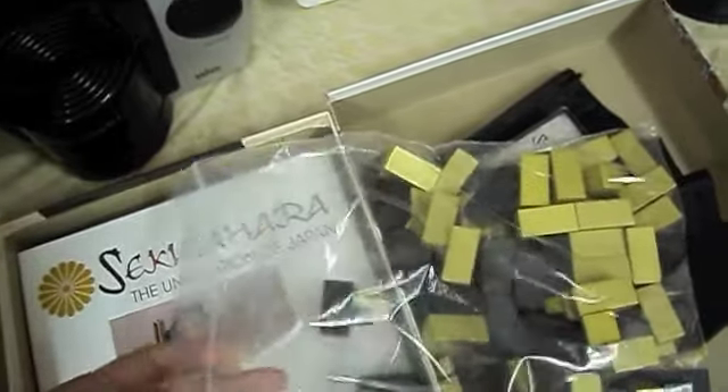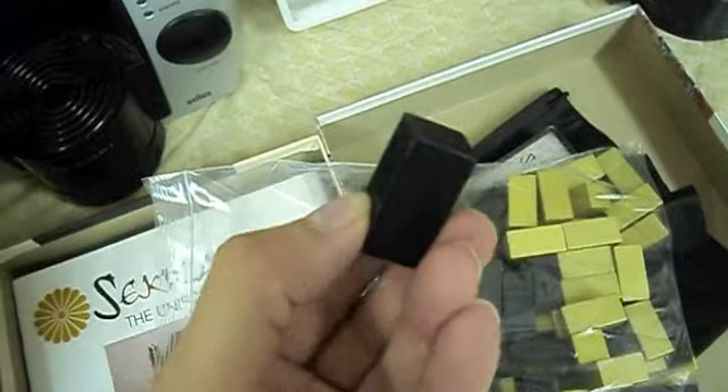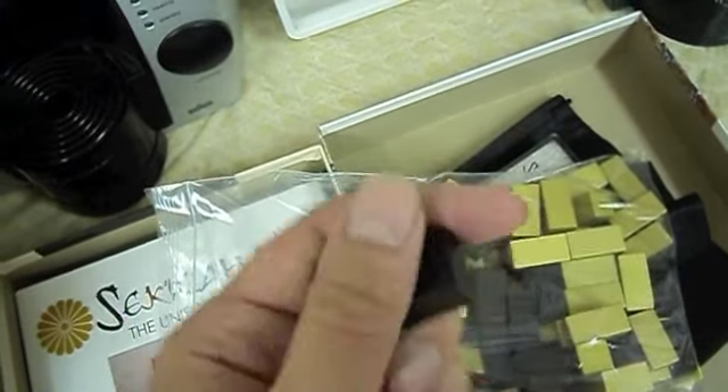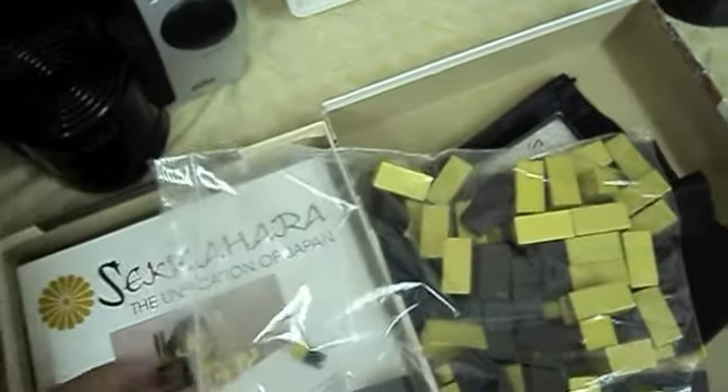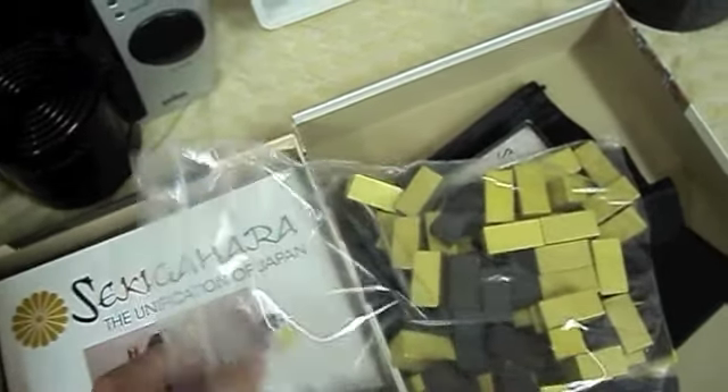The blocks are unusual for their shape. I mean, you've seen your standard block games, but these are a little bit different. I assume that they're going to go rectangularly on the map. And it looks like there's going to be some cubes inside this big bag of wood here — that would explain the weight of the game.